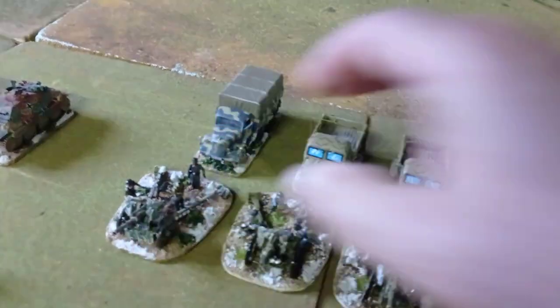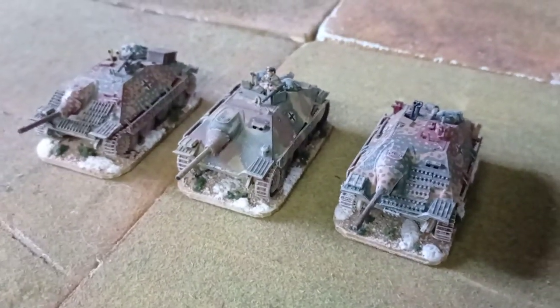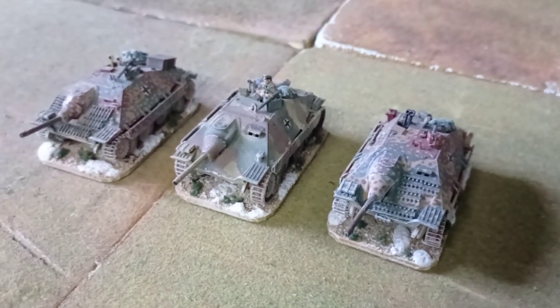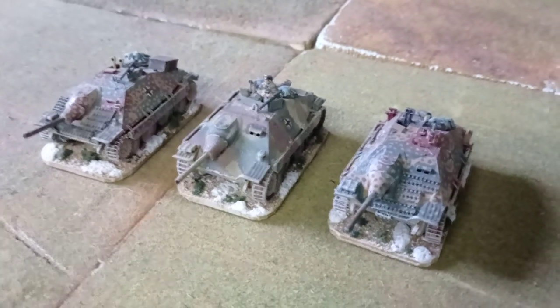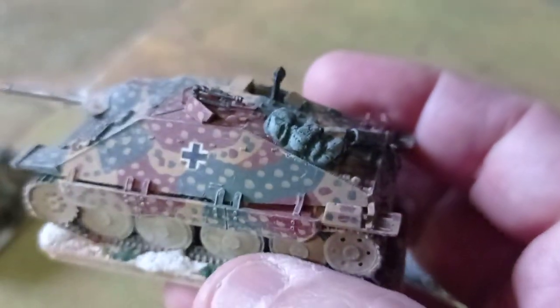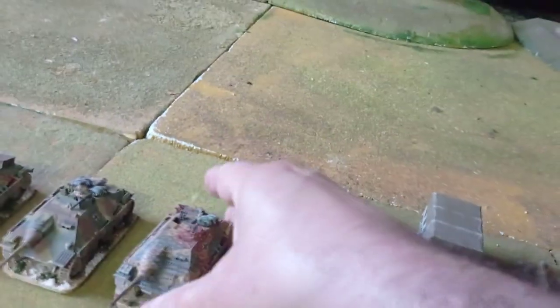Now for the most dangerous part - the Hetzer company, the only anti-tank SPs the 26th Volksgrenadier division has. Only this one company. There were in fact 14 of them, represented here by these three Hetzers from Esche, camouflaged with the late-war camouflage pattern. And here is the Hetzer company.